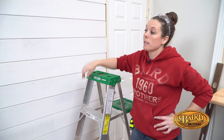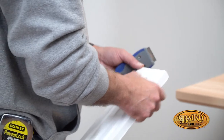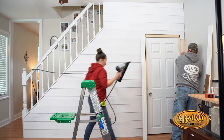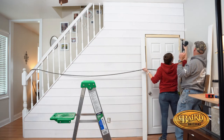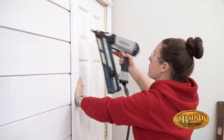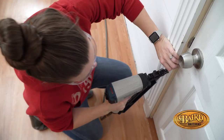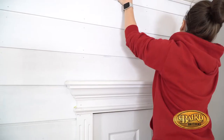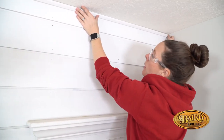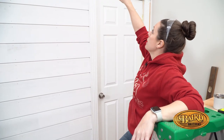We have our entire shiplap wall installed and now it's time to start working on the trim pieces. We've done some lattice pieces towards the top to frame out our shiplap wall, and then we did one down the side as well.